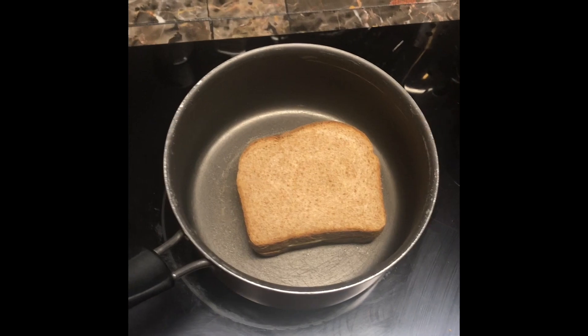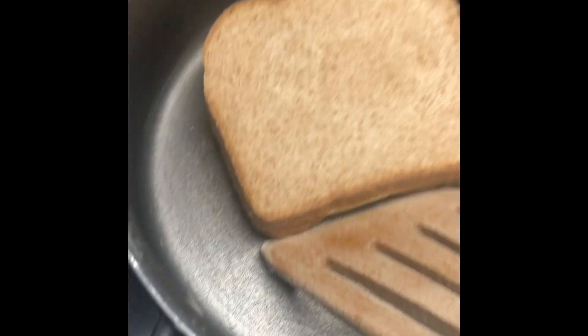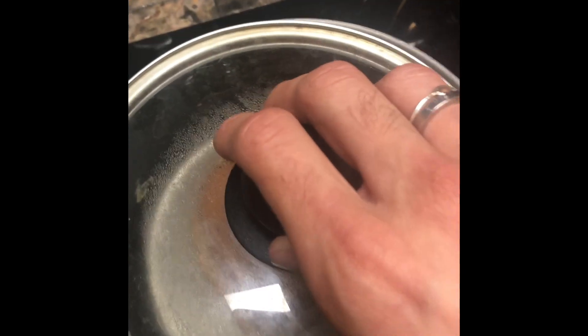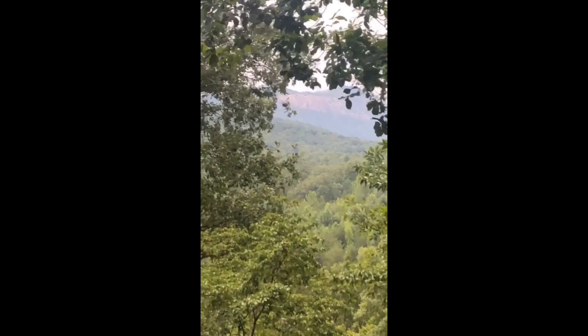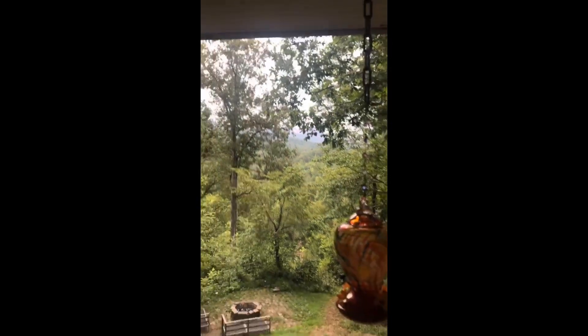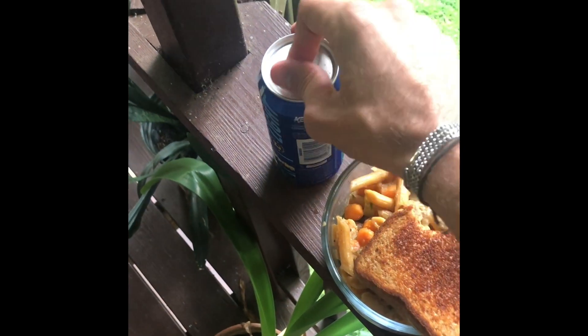Now, flip your bread to the untoasted side — perfectly golden brown — and add the lid back on to this grilled cheese. Beautiful dinner view of Table Rock. I didn't add mustard to the grilled cheese, but my grandmommy would've. It's delicious anyway. And, a Keystone Light.